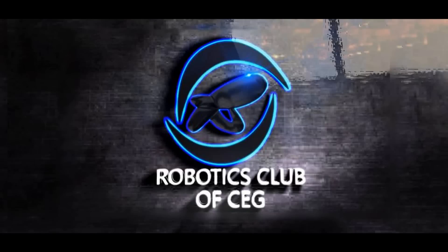Hi guys, today you will see a basic video on manual robotics and this video is brought to you by the Robotics Club of CEG.